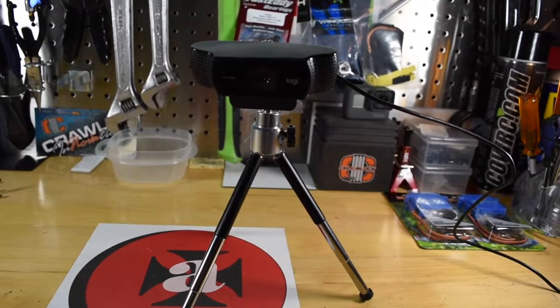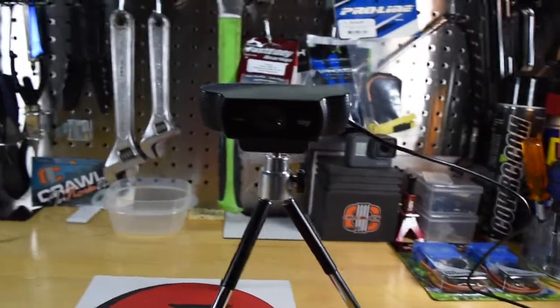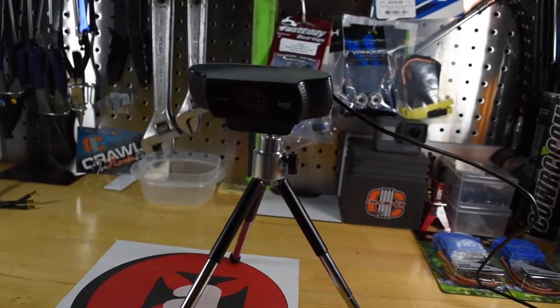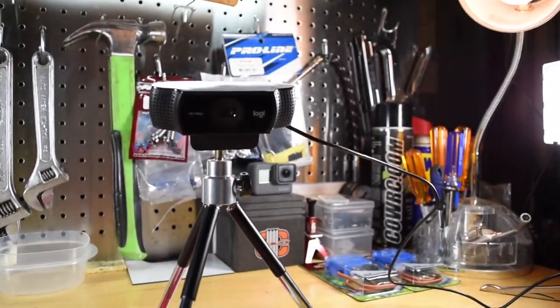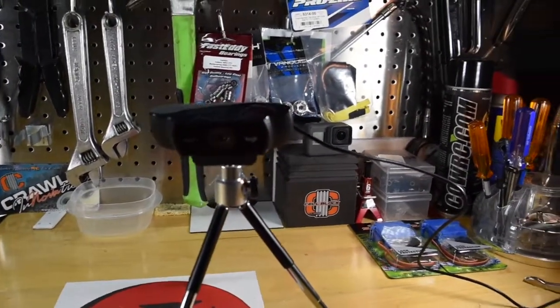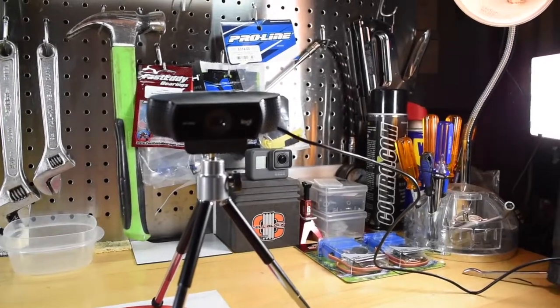I got a webcam. This cam is a Logitech — it can broadcast in 1080p, it's got a built-in microphone, all that good stuff. I threw away the box, I forget the model number, but it was around $100 off Amazon. And I think I might start doing some live streaming, thinking about joining up on some of the live streams that are out there, if they'll have me.